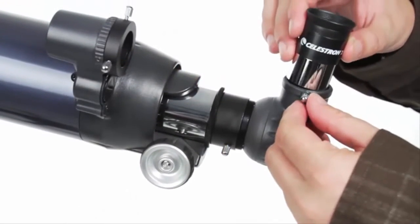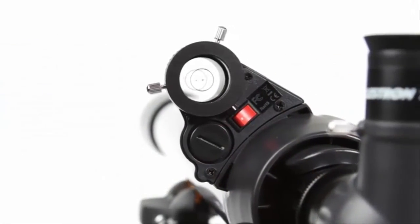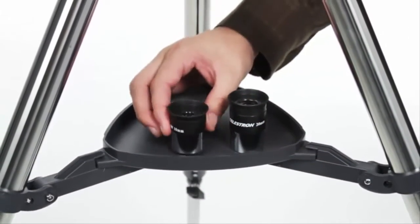Your AstroMaster includes everything you need for a great night of stargazing: two eyepieces, a permanently mounted red dot finder scope, and a sturdy, full-size steel tripod with accessory tray.